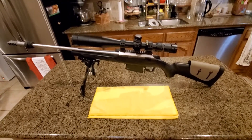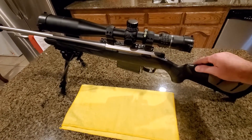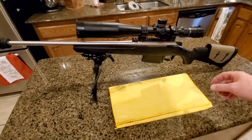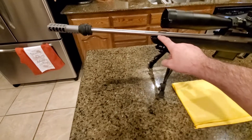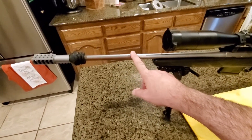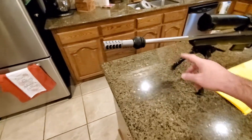This is a heavily modified Tikka T3, though it still has its original stock. Nothing is really wrong with it — people don't like it because it's plastic and may resonate a bit, but it is free-floating all the way from the action to the front. This is a 22-inch stainless steel light barrel, and the rifle weighs maybe five to five and a half pounds.